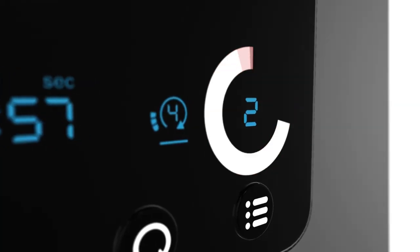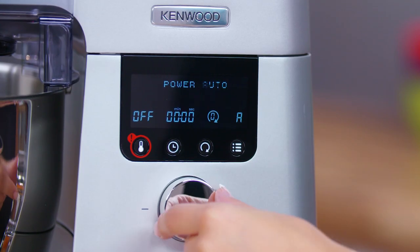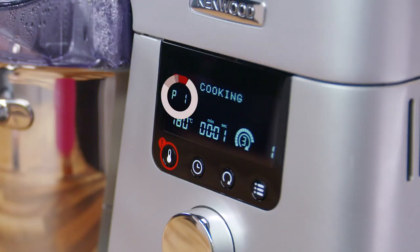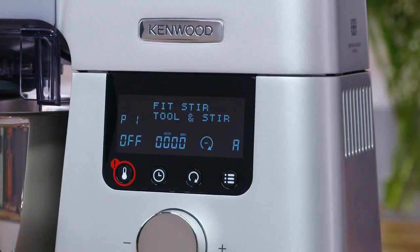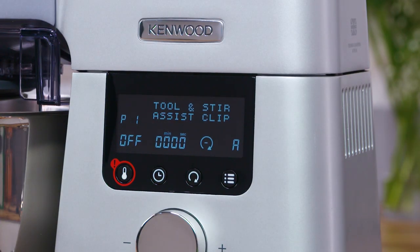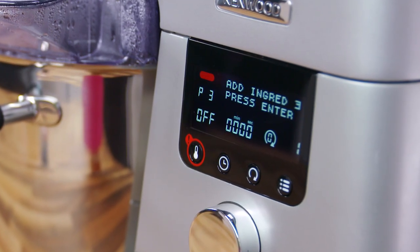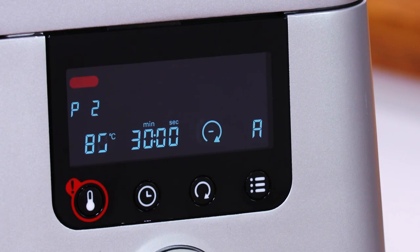The program mode shows the power selected. You can either use auto or choose one of the other seven power options. The phase indicator guides you all the way through each phase of the recipe. Easy to read instructions will guide you through your recipe with information on settings and next steps. The Cooking Chef's digital display speeds up the whole cooking process.